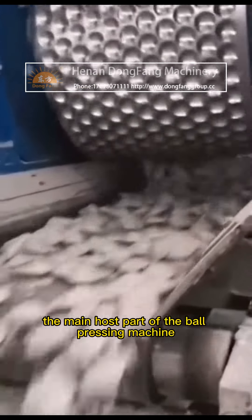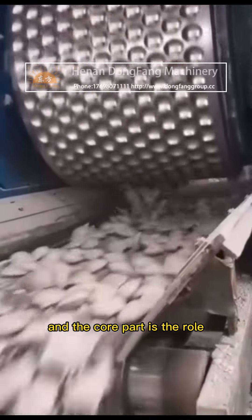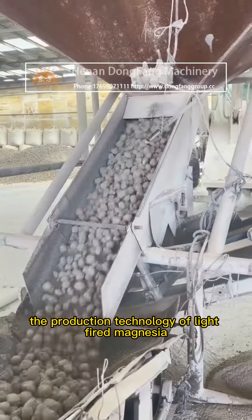Part 3: Forming Part, which is the main host part of the ball pressing machine. The core part is the roll.